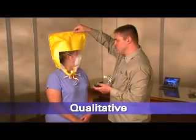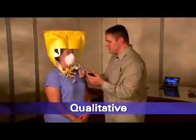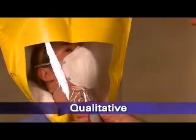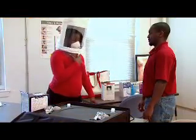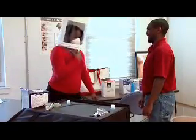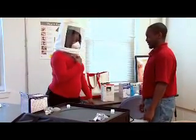Qualitative fit testing is a pass-fail test method that uses your sense of taste or smell or your reaction to an irritant in order to detect leakage into the respirator face piece. Qualitative fit testing does not measure the actual amount of leakage. Whether the respirator passes or fails the test is based simply on you detecting leakage of the test substance into your face piece.